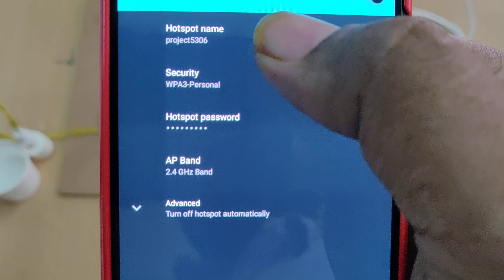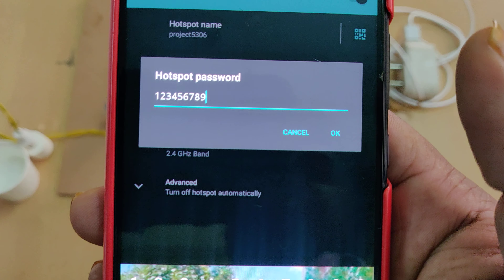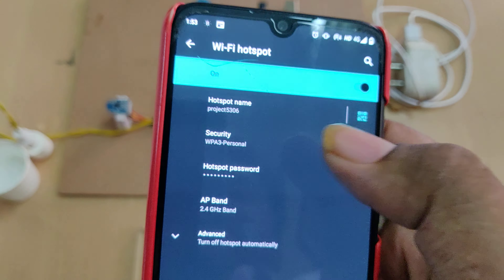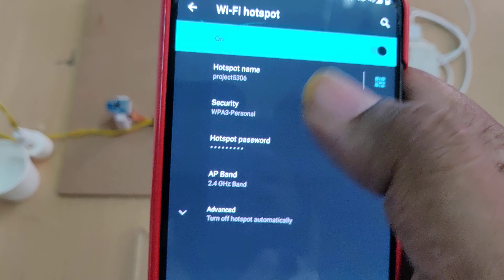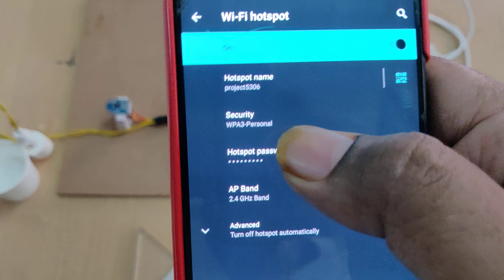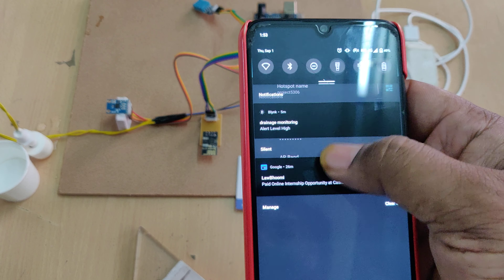We provide 5 volts input from an adapter and distribute it to the input and output modules along with the Arduino Uno through the breadboard. Before powering on the system, you need to enable the hotspot and mobile data on your phone.